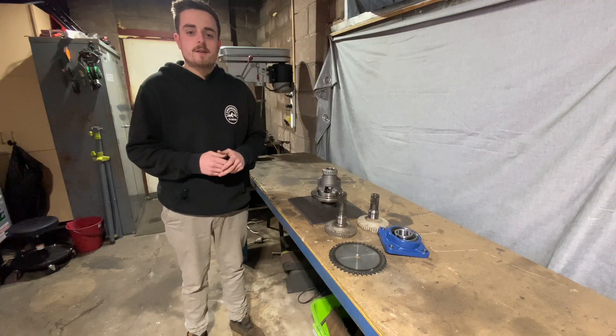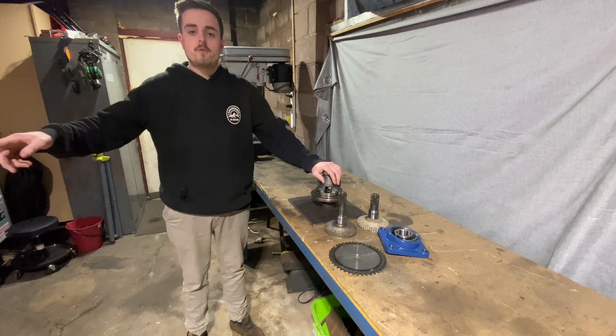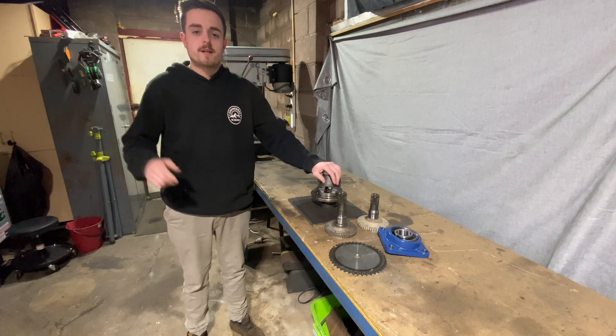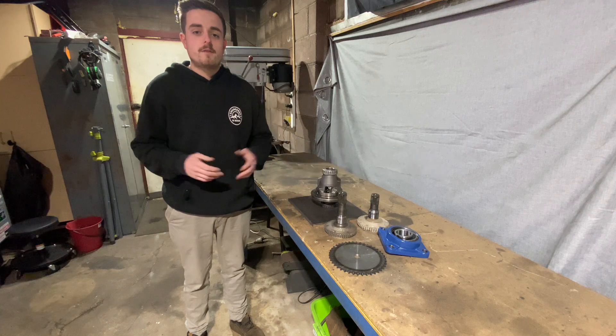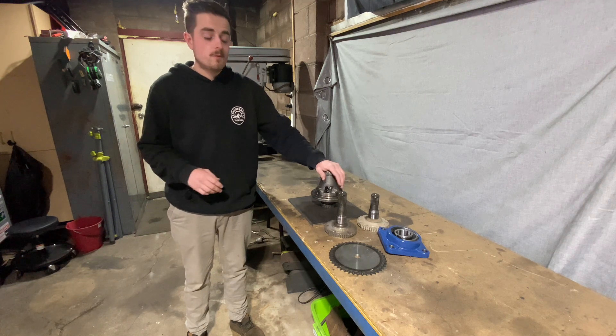As you can probably tell by the thumbnail and the title of this video, today we're building a chain drive differential. This is for our 4x4 lawnmower build — if you guys have not seen that, definitely go check it out at the link above. I've had this idea for a couple of years now; I did actually see this done online a couple of years ago in a picture and it looks quite cool.